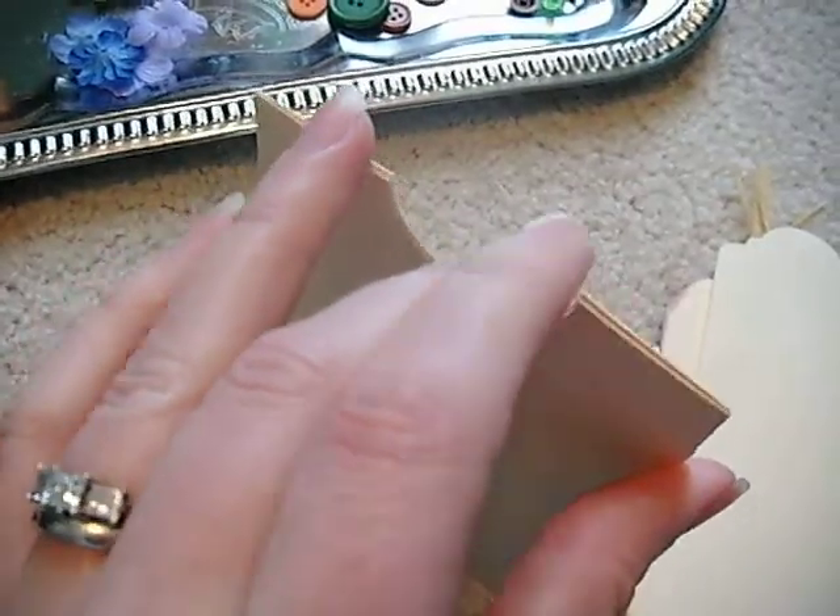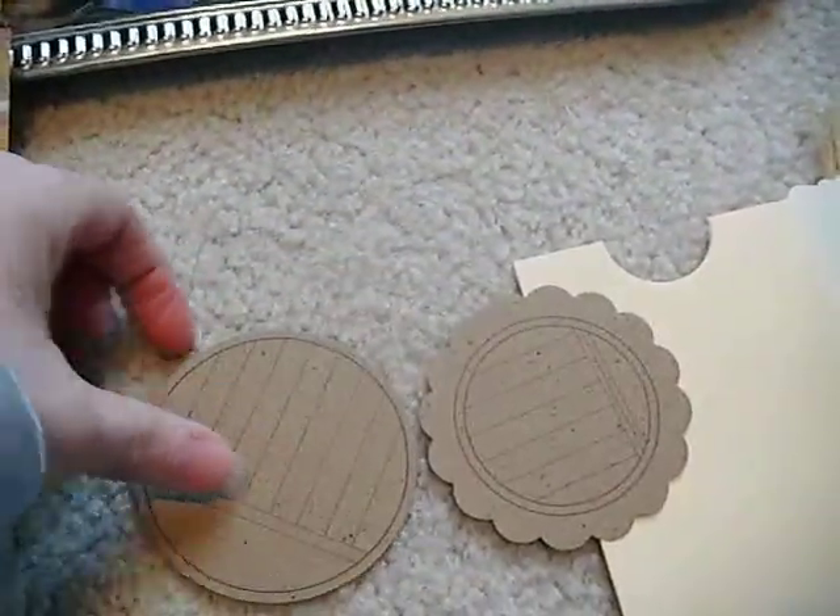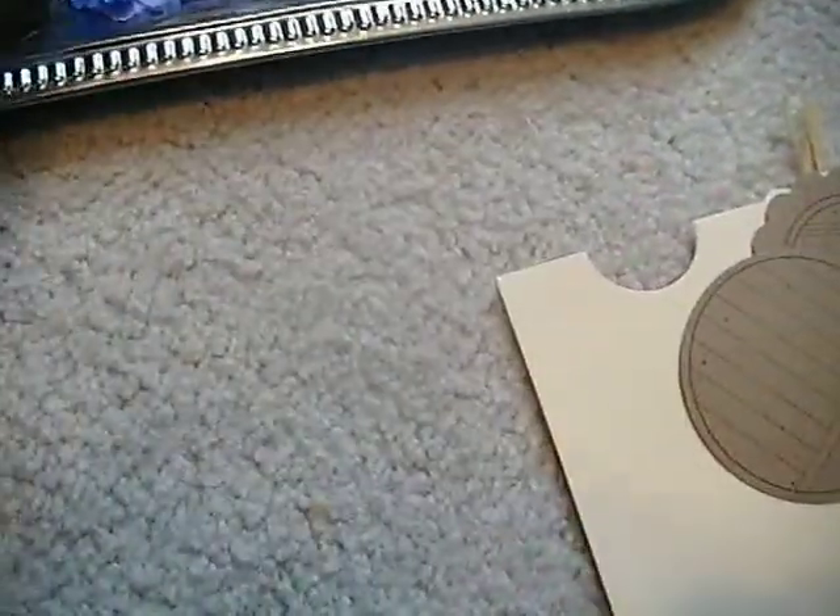I can't get it open, but I promise it is a pocket. You're going to get a couple of journaling spots.